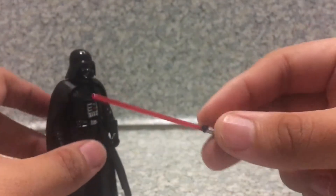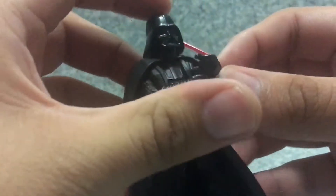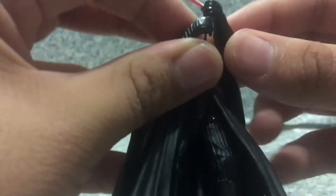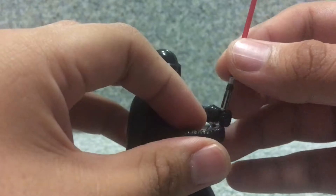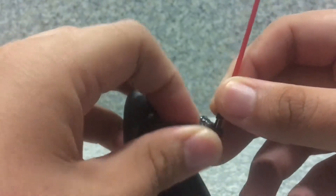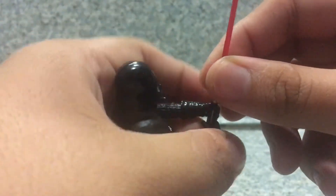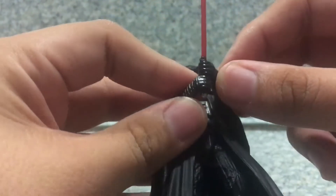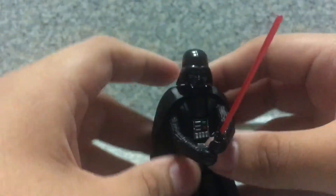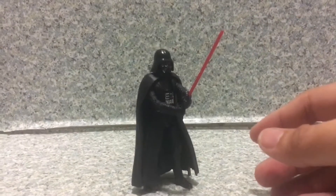Accessory wise, he does come with his lightsaber. Very well done, painted nicely. All you have to do is use both of his hands to hold the lightsaber. There we go — much better. Now you've got Vader with his lightsaber held in both hands.